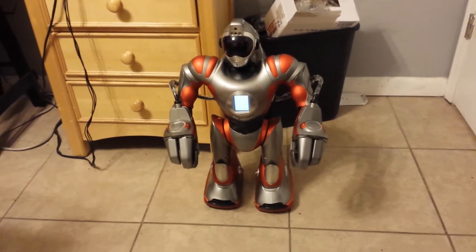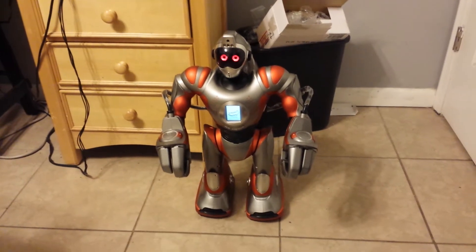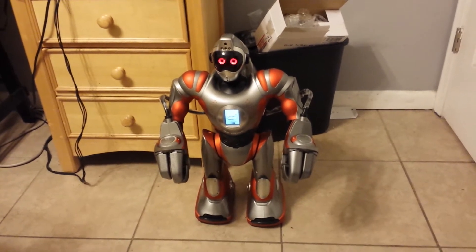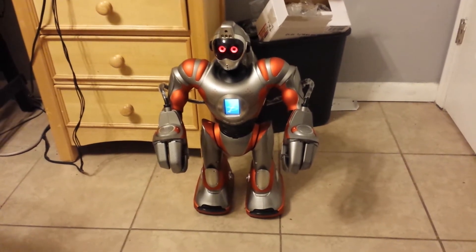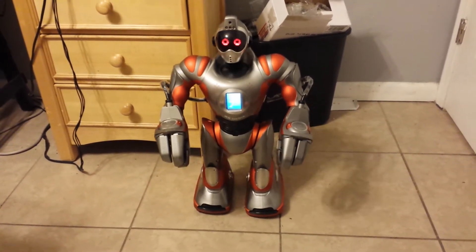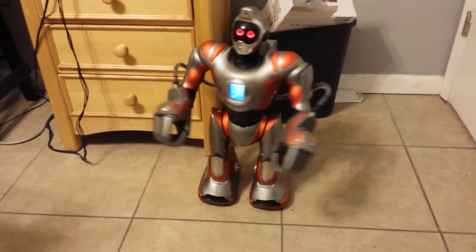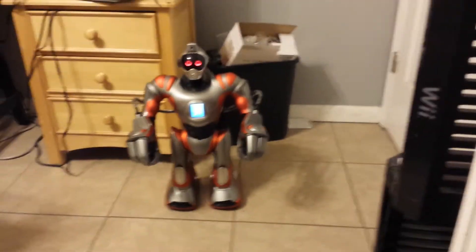Let me just put it back a little bit. Whoa, it moved really quickly when turning on. It's booting up. System check. I am Wowie Robotics Model RS Media — completely customizable Robot Media Center. If you don't like the way I'm programmed, please redefine my personality.